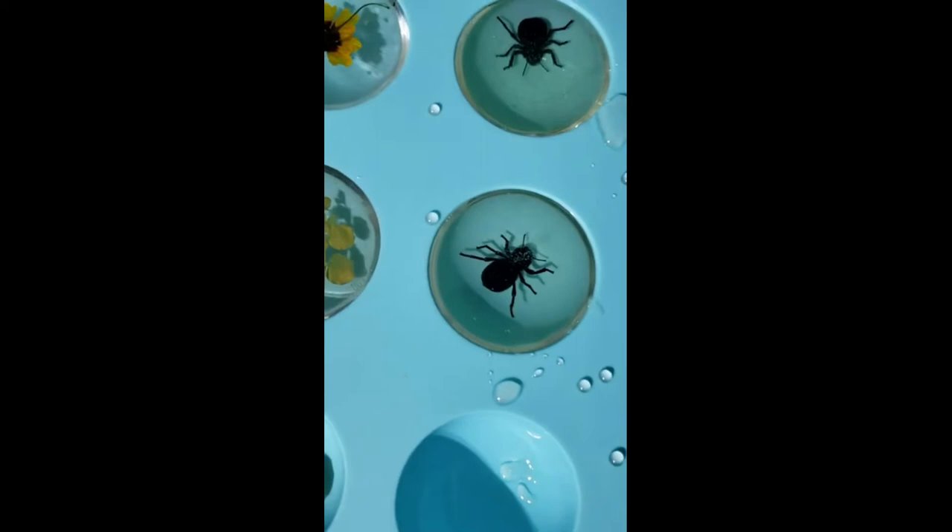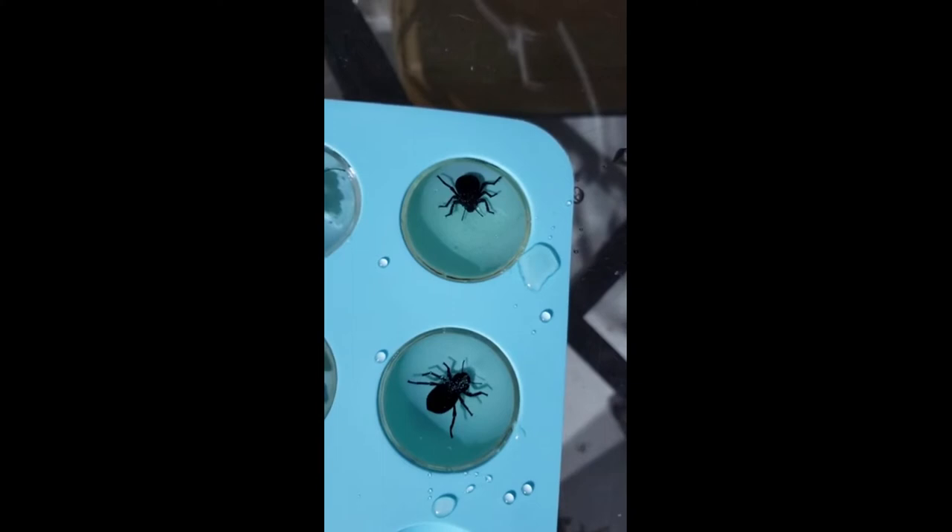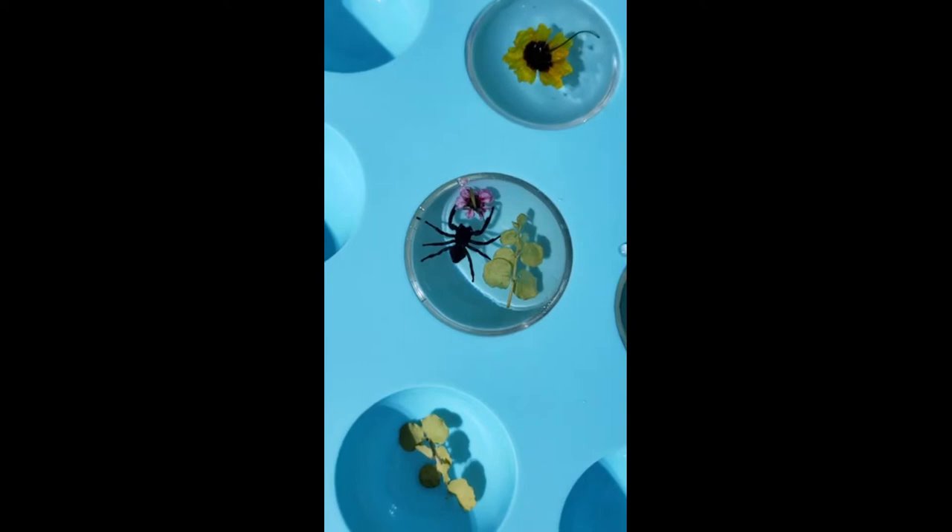You definitely want to make sure that you are waiting 30 minutes between each layer. Otherwise the bug will not stay in place — it won't stay in the position or in the spot that you put it. It will actually end up floating somewhere else.